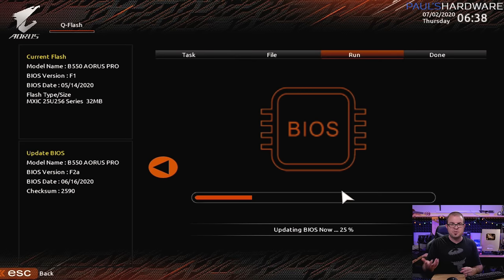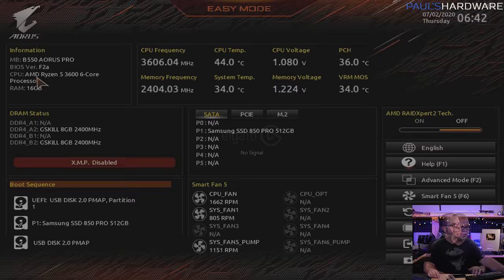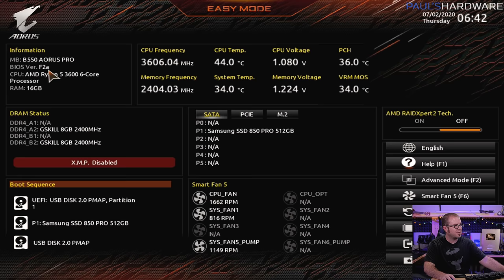The UEFI update is finished and now it's automatically rebooting. I am tapping the delete button yet again to get back in there so we can set the XMP settings. We can see we've updated — we're on BIOS version F2A now, which is good. Now we're just setting XMP settings for our memory. We can see right here under DRAM status it says XMP disabled. I literally just clicked that once and it enables it.